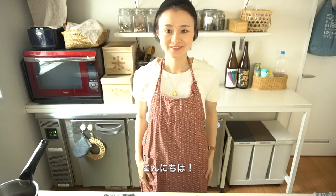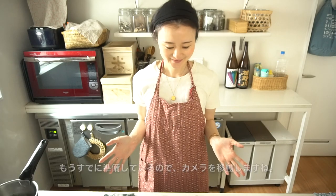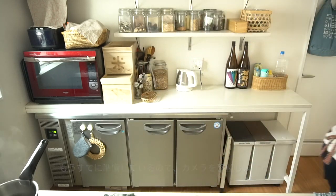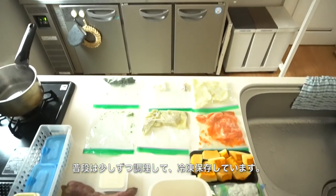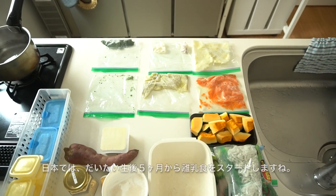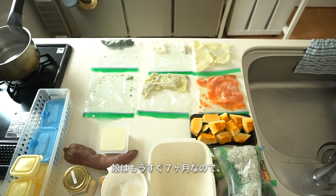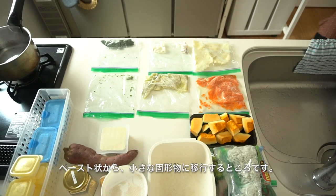Hi everyone, welcome to Japanese cooking. Today I want to show you how to make Japanese style baby food. I usually cook, hold hands, and freeze them. In Japan, after five months old, a baby starts eating baby food and they start eating rice porridge.